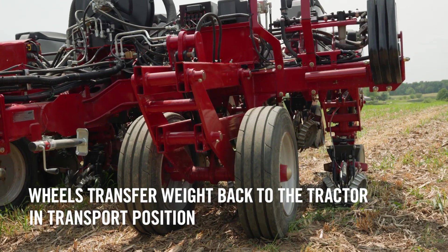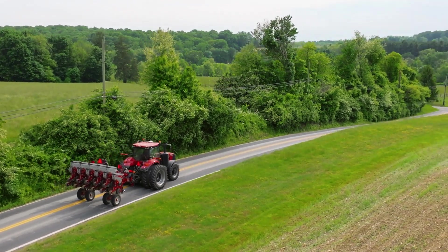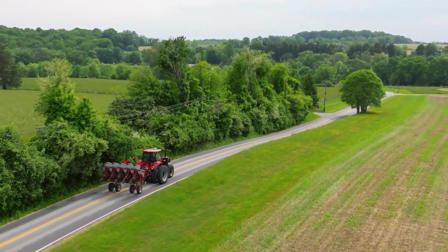What makes that really unique is the fact that the wheels transfer in transport position back underneath the row units. This then allows the weight to transfer from the planter back to the tractor, so we transfer that weight back and forth.